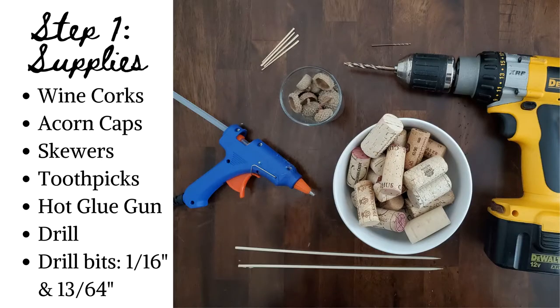Here's a list of supplies needed for this project. Wine corks — I found the longer and skinnier corks to work best for this project, as the acorn caps fit the tops of the corks a bit better.